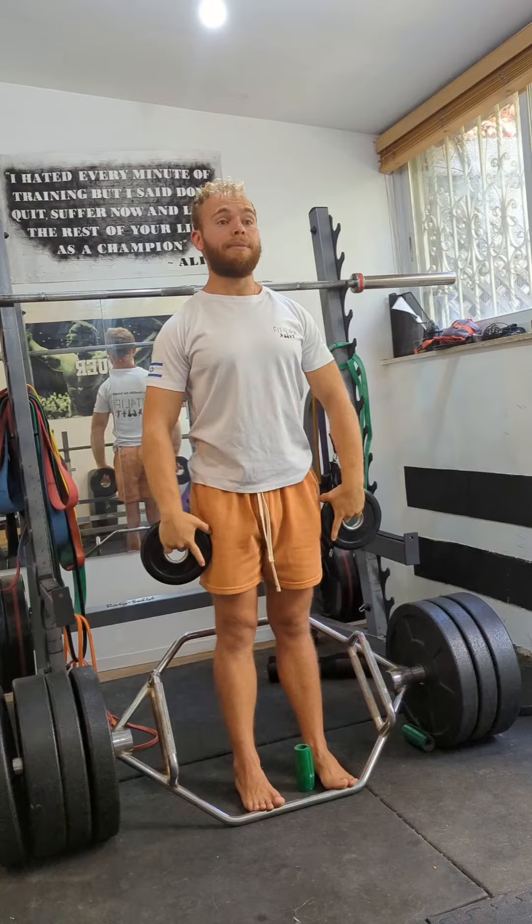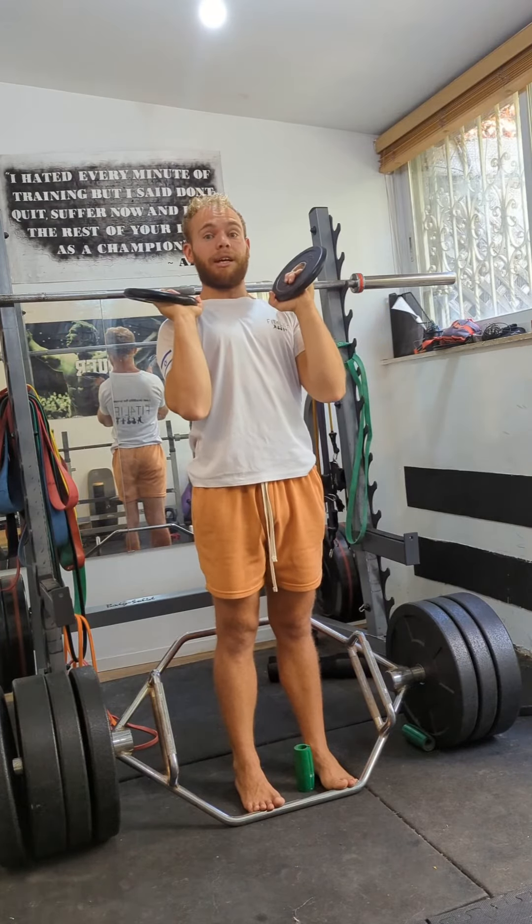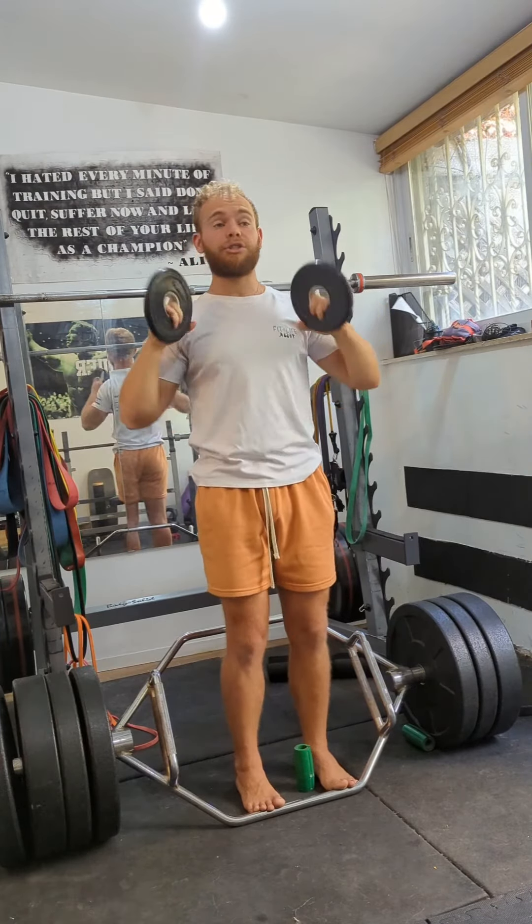A common mistake as you go into the external rotation is to drop your elbows like a clean — then you lose that end-range external rotation.